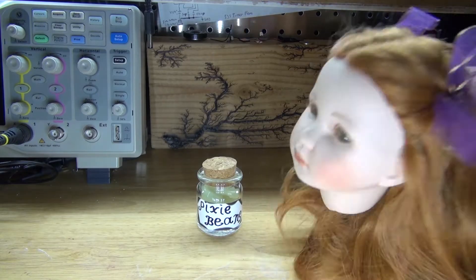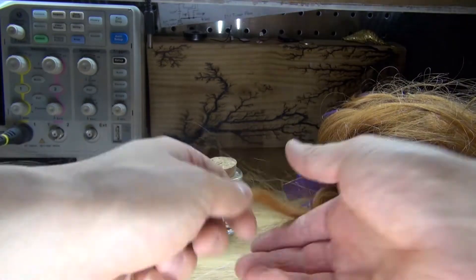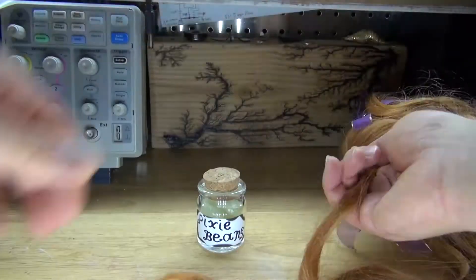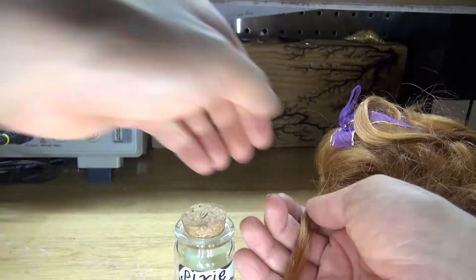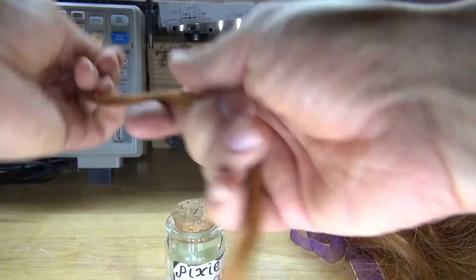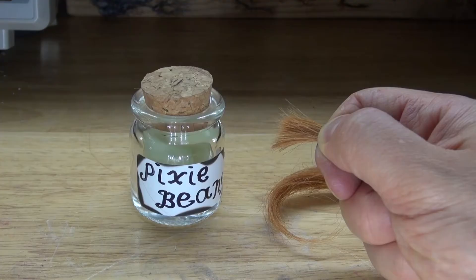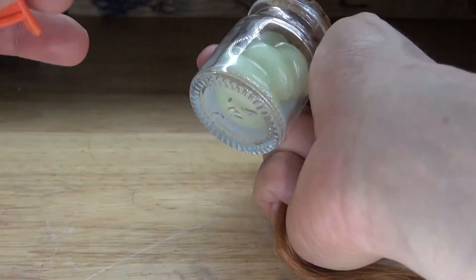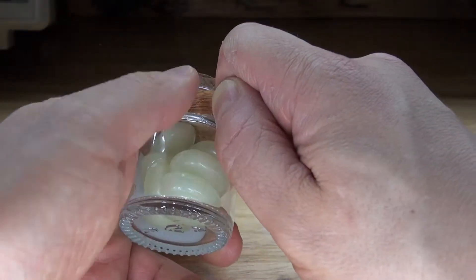Next I'm going to take the decapitated head from the pixie — I fought a battle and won, so I took the head to use the hair on the jar, and I also took her beans. Take a strand of hair to place it around the jar. Take a very nice straight strand, twist it a little bit so it has more of a rope texture, then cut it. Now I have some pixie hair. Take the decapitated pixie and save her for a future project.